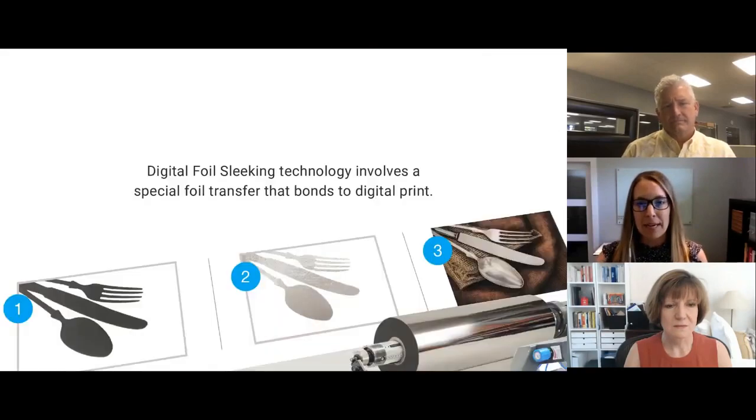At the very ground roots of what this technology is, digital foil sleeking technology involves a special foil transfer that bonds to digital print. Unlike a traditional hot foil stamp, no dies are required in this process to achieve the foil finish. The foil bonds directly to the printed digital piece — you run a digital print, then you apply the foil, and it will adhere anywhere digital print exists.